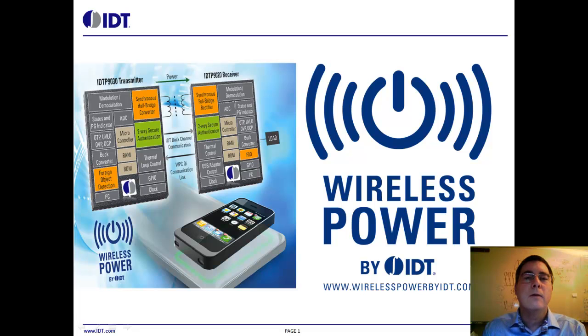Hi, I'm Jack Deans, Field Applications Manager for Integrated Device Technology. We have developed a highly integrated wireless power solution, making the design effort easier than ever before, while adding many safety features.